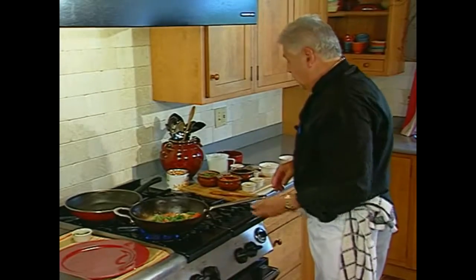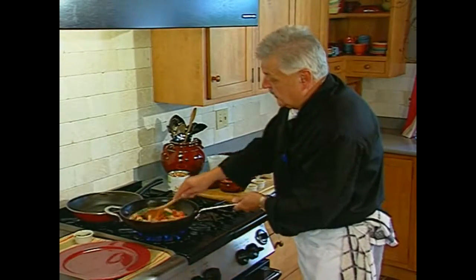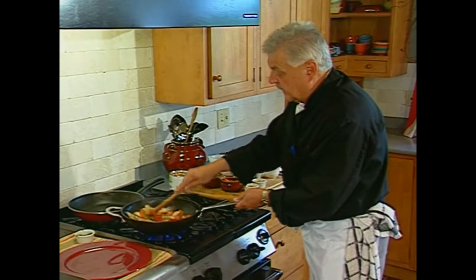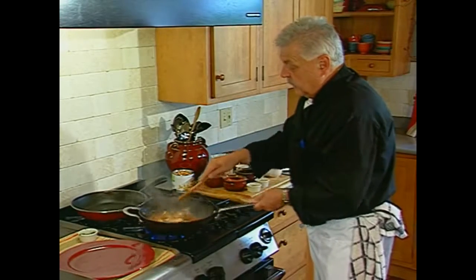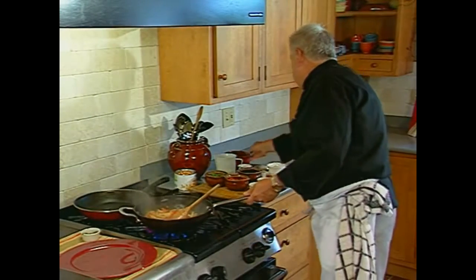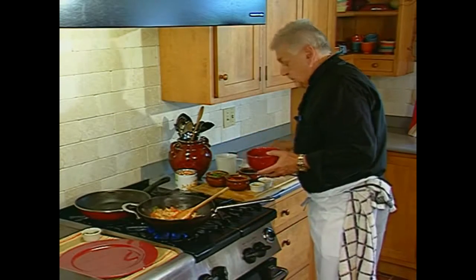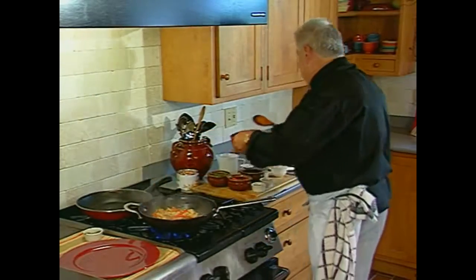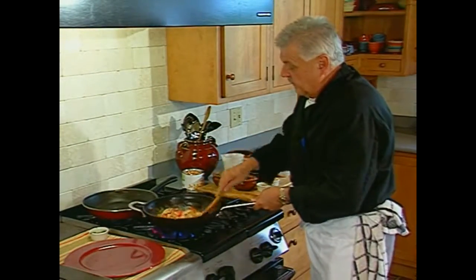And we are ready to roll, ladies and gentlemen. Easy to do. Chicken is well done. The size will take a little longer, but I know the white meat and the way I cut it. Just a tiny bit more here. We are almost ready to eat.